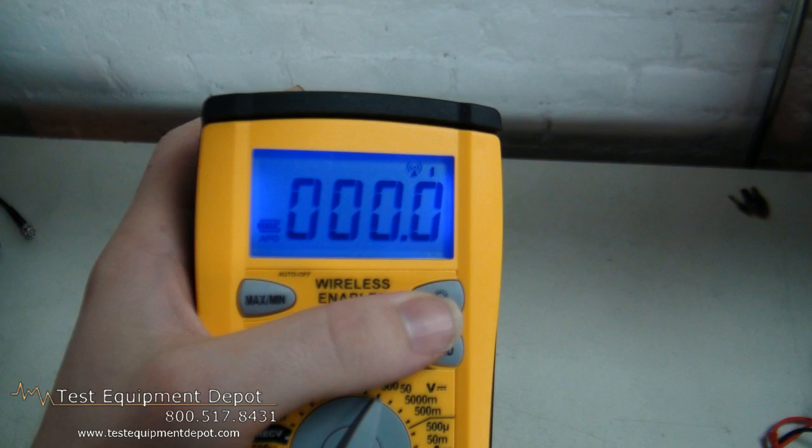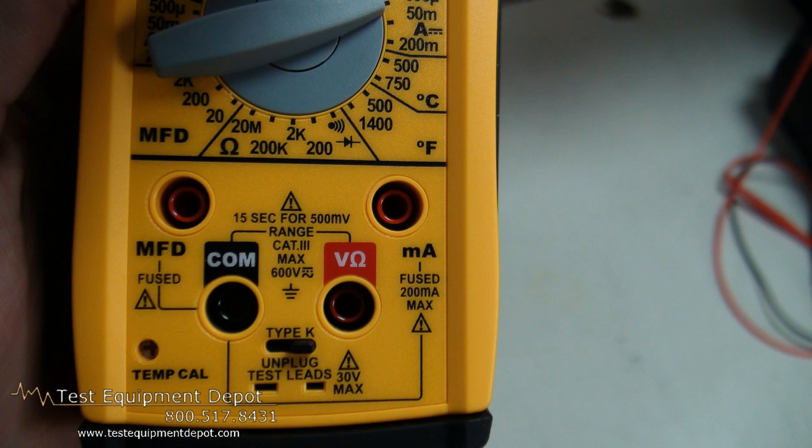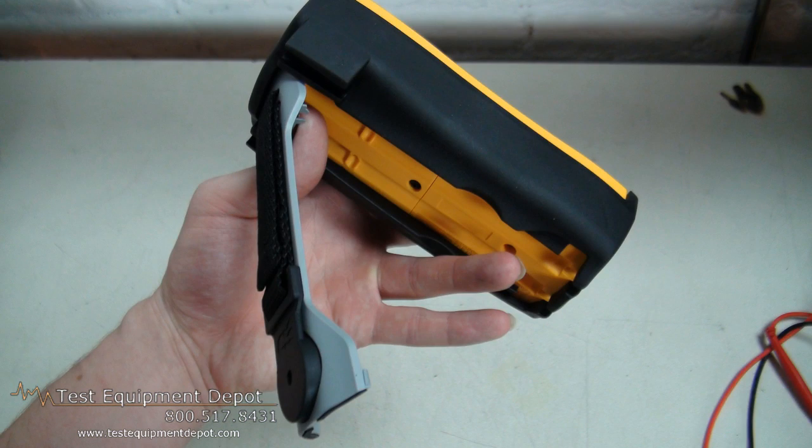This has a continuity indicator. This will measure up to 400 amps AC and it'll measure capacitance in microfarads. It'll also measure temperature using a type K thermocouple and microamps DC for flame rectification testing.